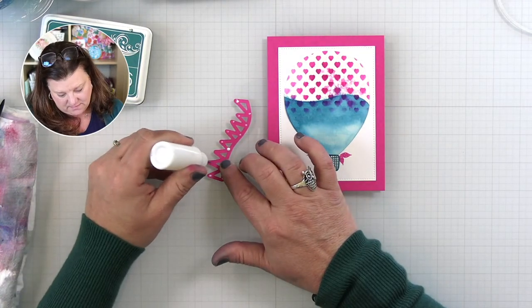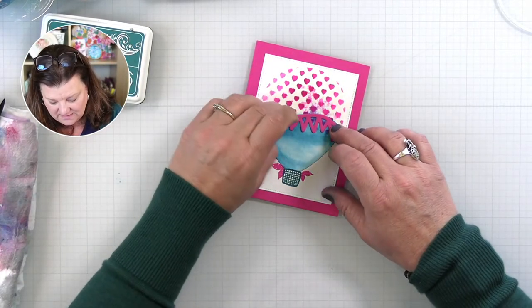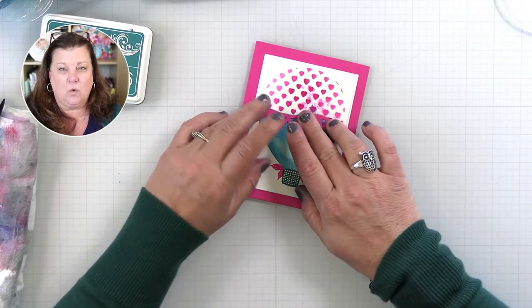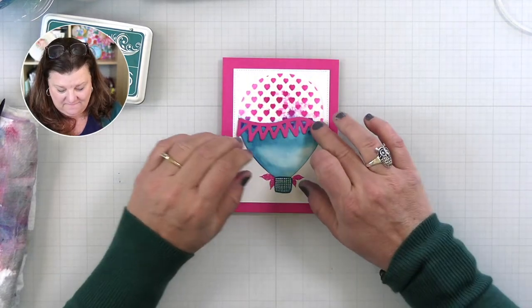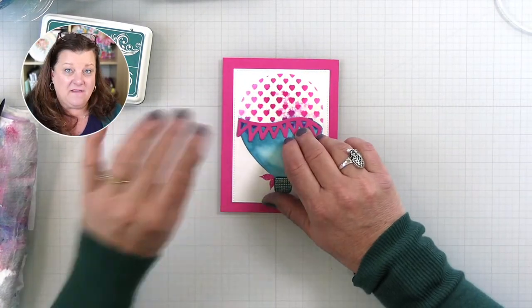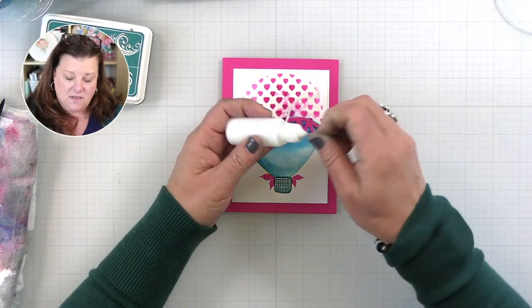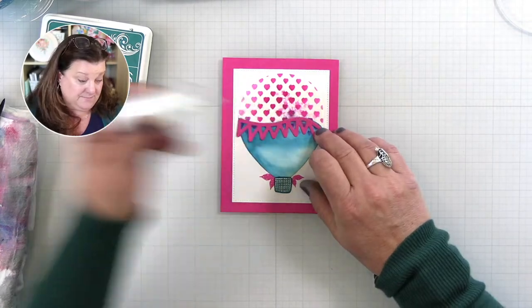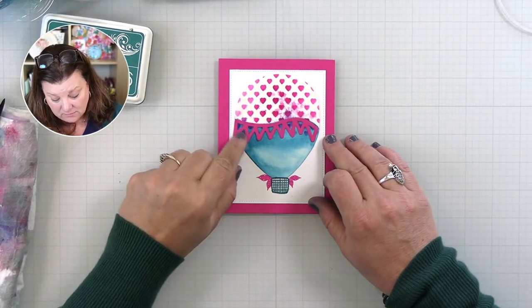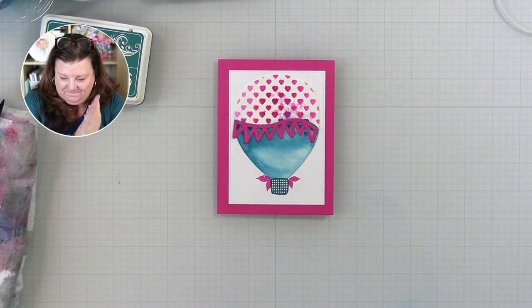I'm adding that little extra bit of leafery right there just for fun and for whimsy, to anchor the bottom of the balloon. It gives us a sense of what's happening — we've got this balloon, this basket, and these beautiful little frilly things hanging off the edge. Karen says she loves how I mix watercolor elements and stamped images — it's kind of my thing! Now let's come back to the die — the coordinating die set for Lift Me Up — the banner die that coordinates with the banner stamp. I cut it out in Passionate Pink.